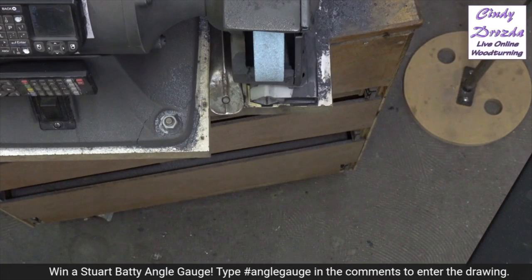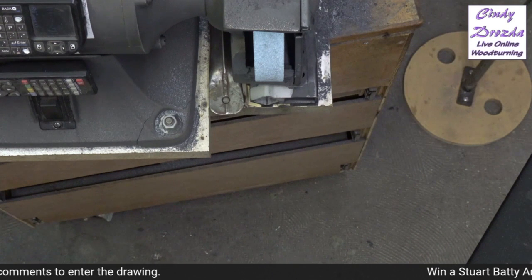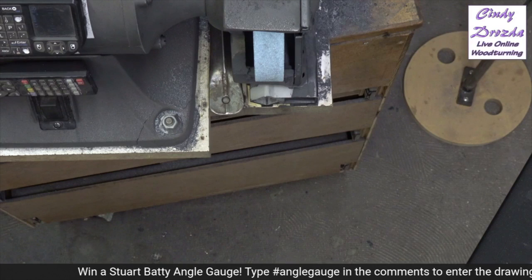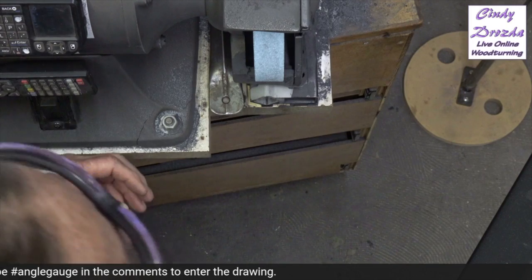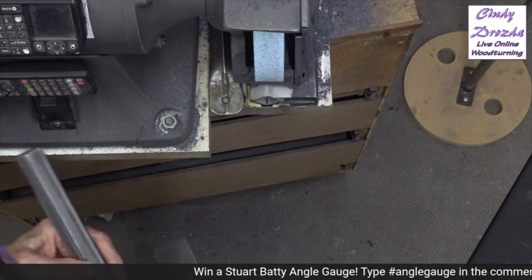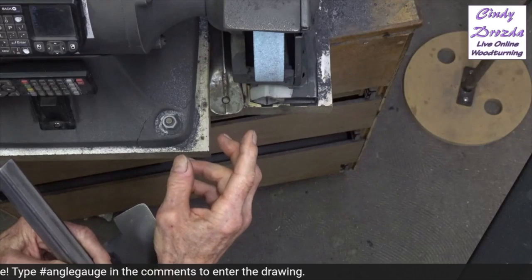Let me go over to the grinder with some of these gauges and show you some of what I've learned. There's my grinder. The first thing I want to do is put a platform on the grinder. This grinder has the Wolverine system on it — it's a super coarse wheel. This is not what I use for sharpening; the only reason I have it is because this is the only wheel out of the six I have that has a Wolverine on it.